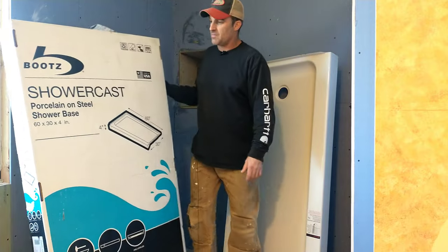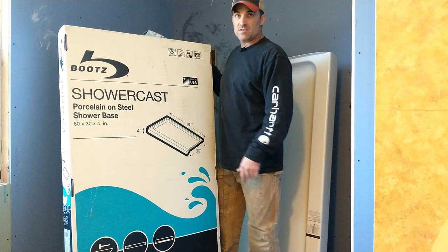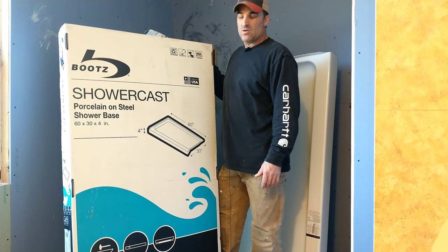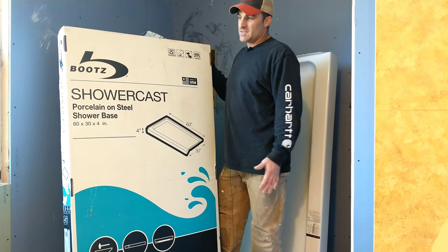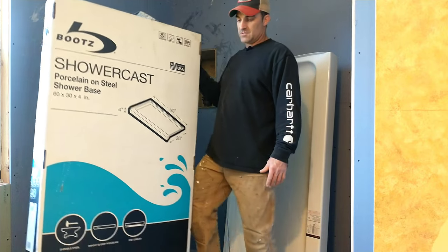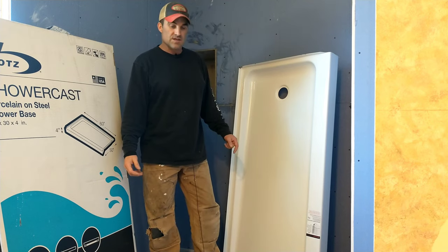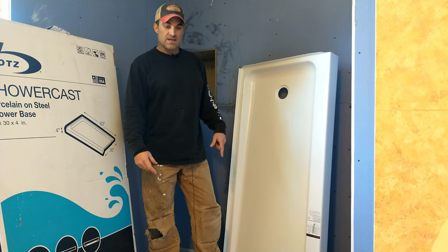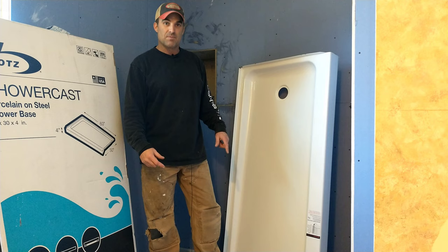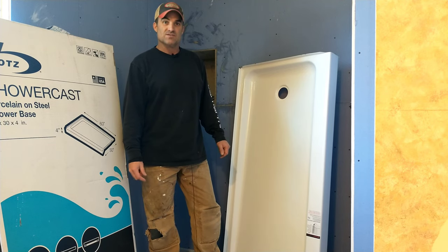Here's the shower pan — this is the product. It's a Boots shower cast porcelain on steel. We decided to go with the porcelain on steel instead of fiberglass. We don't have anything against fiberglass, but we figured this would be a real solid product. If you want to see the video on how we laid this self-leveling Maypay floor, you can go back and see our other videos. So stay tuned — here we go.